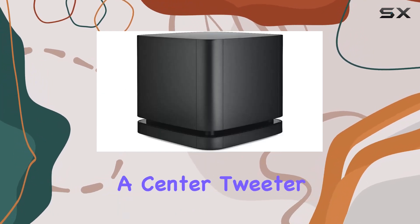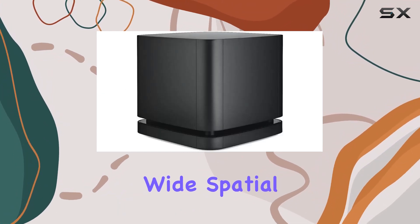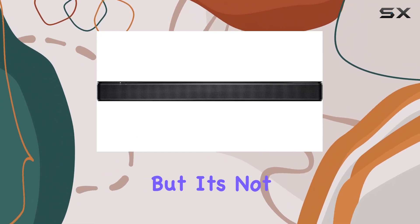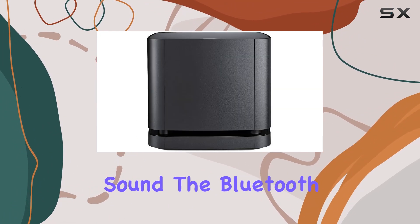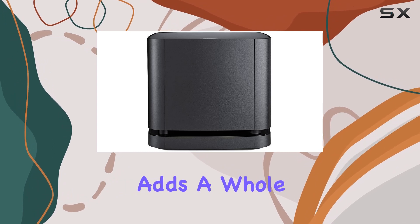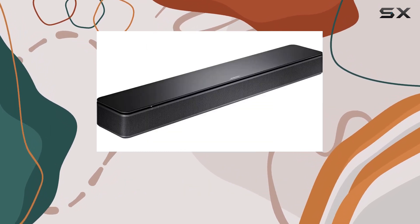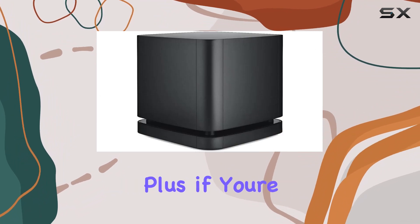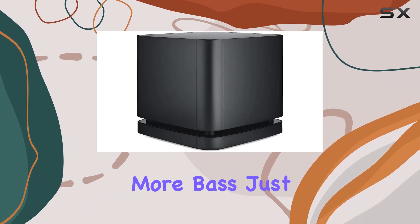With two full-range drivers and a center tweeter, it delivers wide spatial sound that truly enhances dialogue and bass performance. But it's not just about TV sound — the Bluetooth connectivity adds a whole new dimension. You can easily pair your device and wirelessly enjoy your favorite music and podcasts.